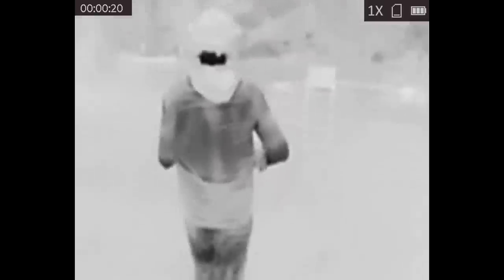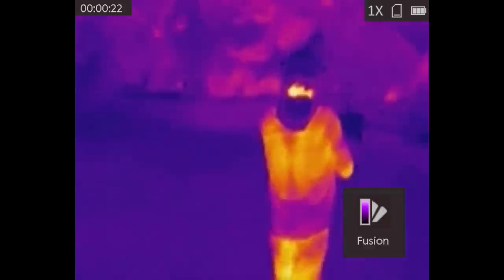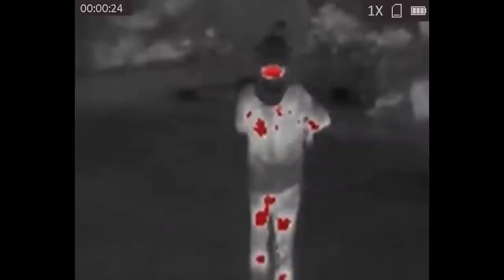Thermal monoculars are essentially digital cameras just like a Psyonix Aurora, so they share a lot of the same limitations. You're not going to be using an AGM ASP Micro for shooting, you're not going to be using it for navigation, you're not going to be wearing it on your head — at least I hope not. So how does a cheap thermal camera fare when it comes to static observation: sitting in one place and using it to detect animals, people, or vehicles? We're going to find that out and do some comparisons later.